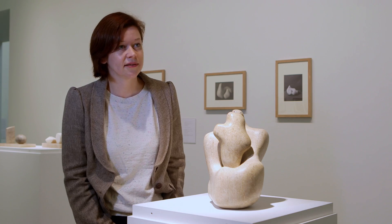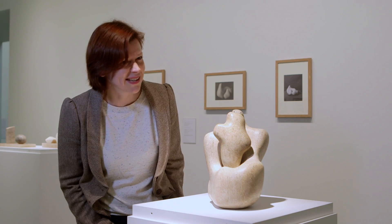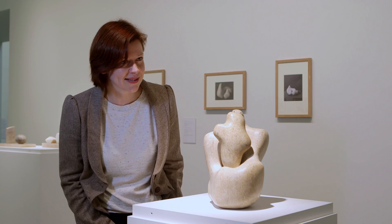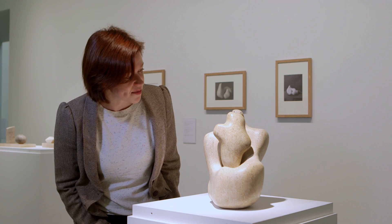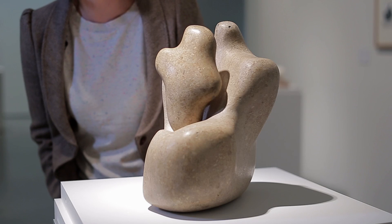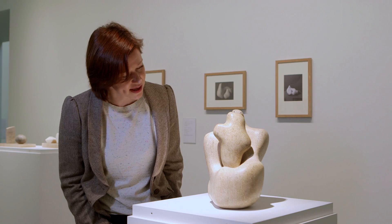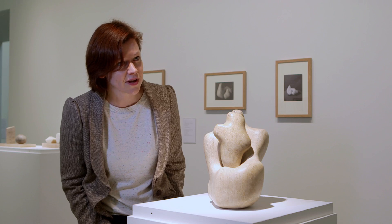This separation of mother and child was noted by critics at the time, particularly ones interested in psychoanalysis. There was an idea that because Hepworth herself was a mother, she had experienced the anxiety that mothers go through when they separate from their child, and this can be understood in this kind of sculpture.